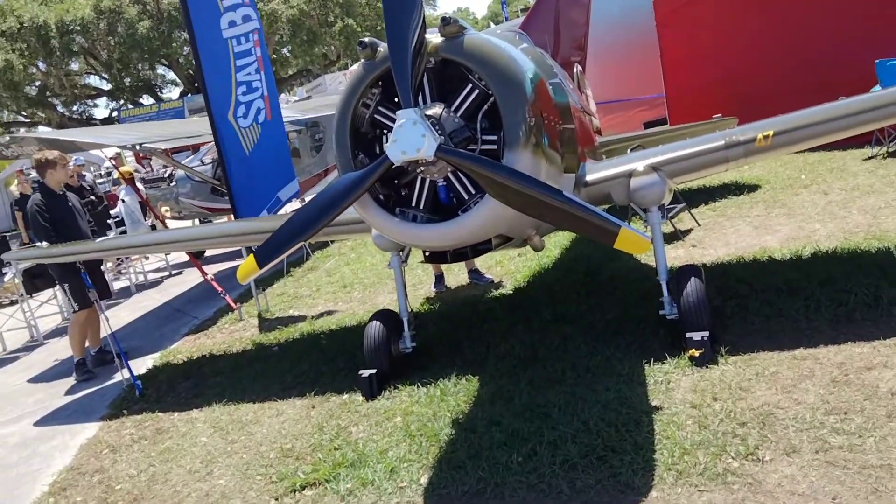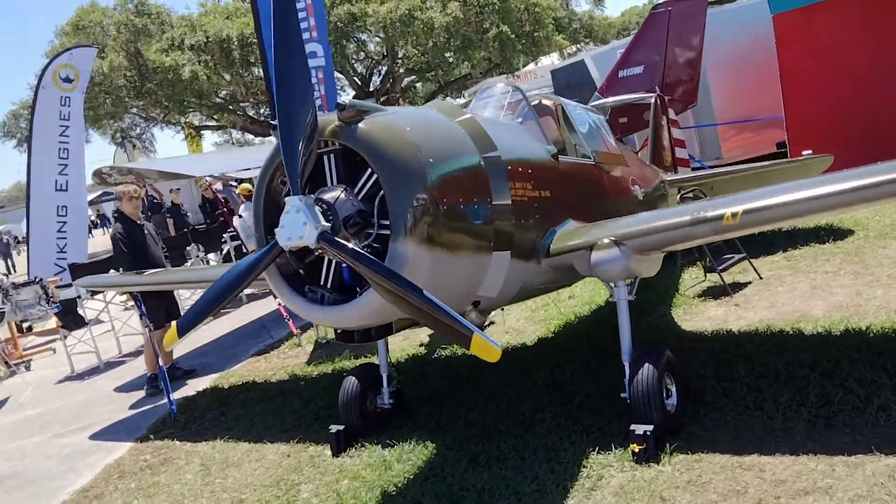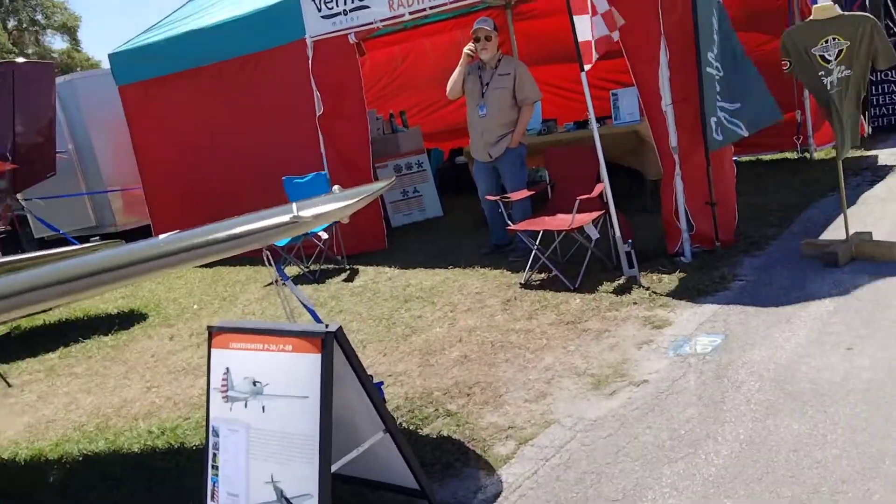All right, check it. This thing, believe it or not, looks like a half-scale P-47. I don't know what it is exactly. It says right there — P-36.